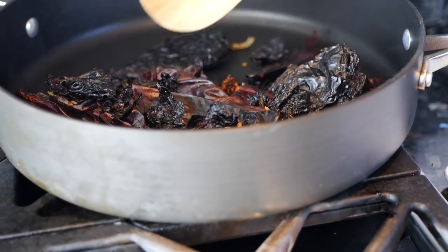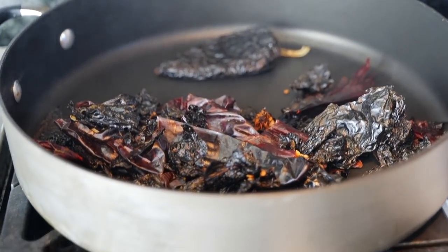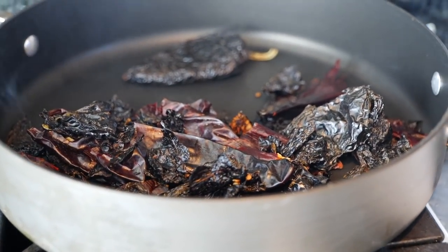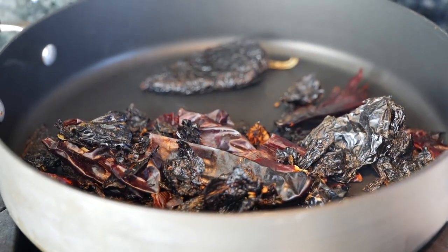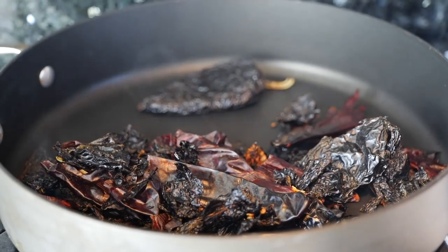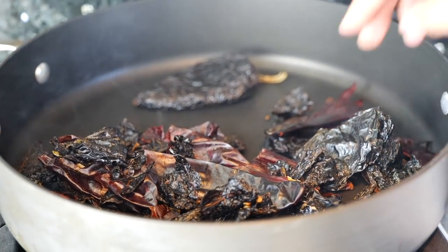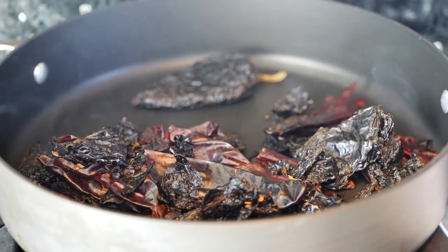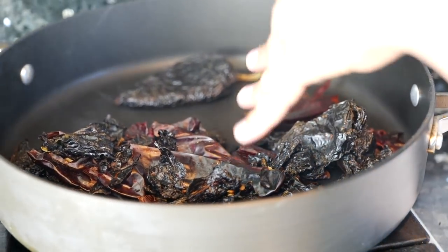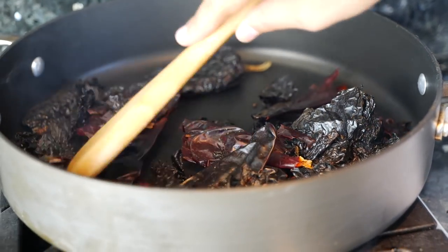This is one of those things where when you guys make this and you smell this, I want you to come back and tell me that smell was divine — it really is. If you're going to make this for the kids, use the California chile because that one's not as spicy. It has a subtle heat but you can balance that out, especially when you're adding your chorizo with potato or whatever you're mixing in.